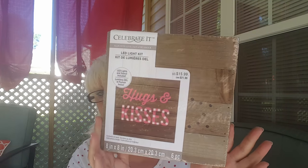I'll pull this next box closer — oh, it is warming up out here now. Not one, not two, but three of these — these are the light boxes, LED light kit, and every one of them is $15.99. Every one of them says 'hugs and kisses,' which is kind of cute. They're the wood-palette-looking things, so I got three of those.